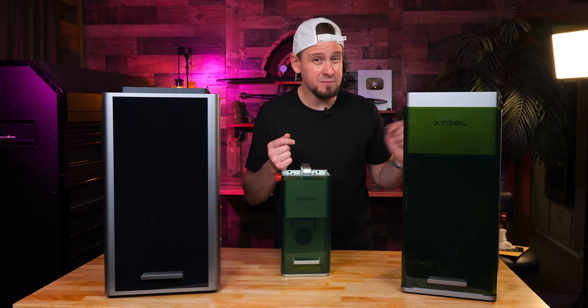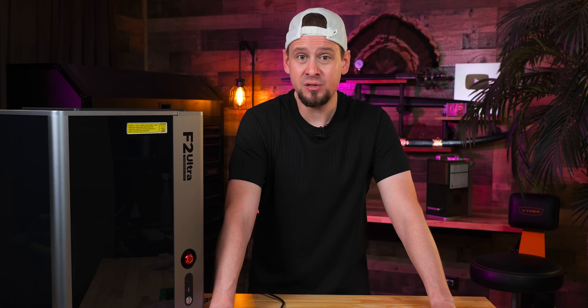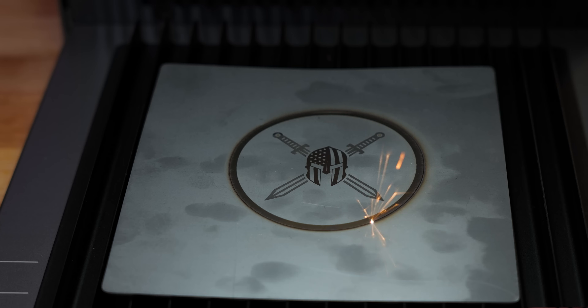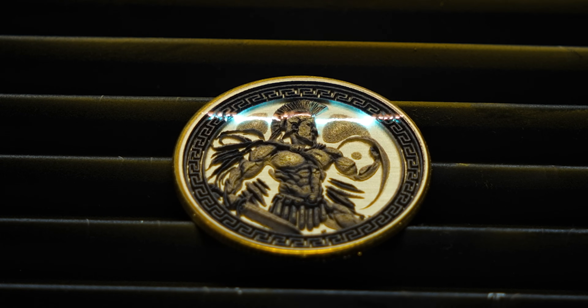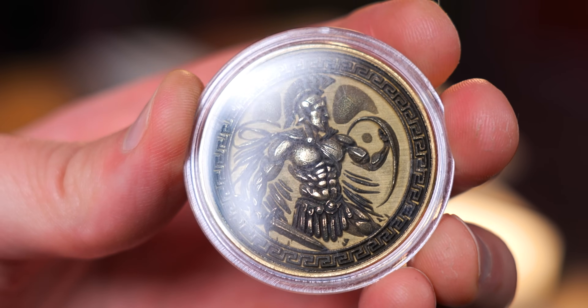So we ran through a lot of projects — let's get to the most important part: should this be on your list to invest in? Even though this video is sponsored, I'm going to give it to you straight. In business, this is where the F2 Ultra really shines. You've got speed, power, color, and cutting ability all in one machine. There's no need to bounce between a diode and a fiber — it's built in. You've got the tools to do high-end metal engraving, custom wood signs, 3D embossing, and more. It's really a powerhouse.